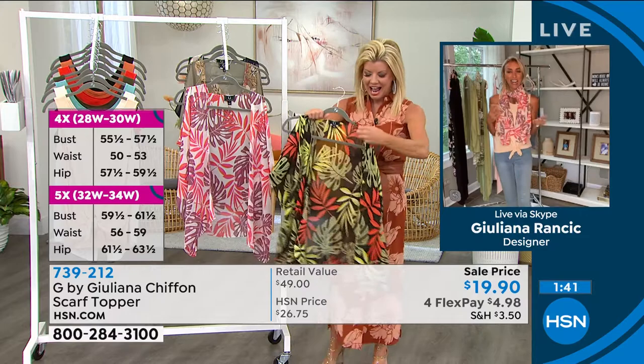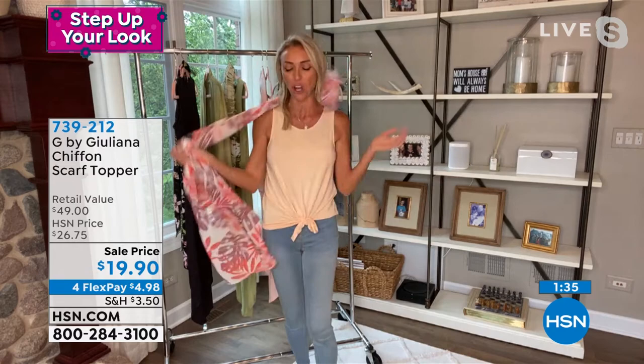So I can have a little scarf. It becomes a scarf. It becomes a little shawl that I can throw over my shoulders. Isn't this fabulous? So under $20 — run!